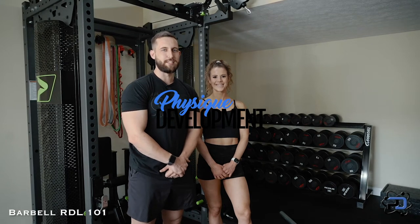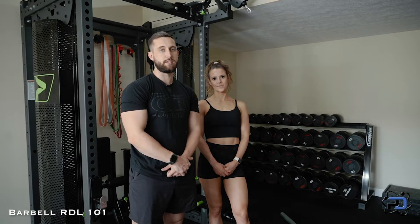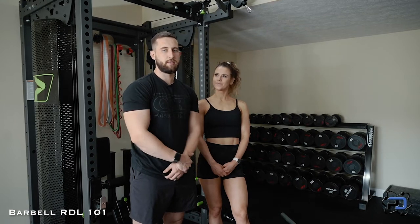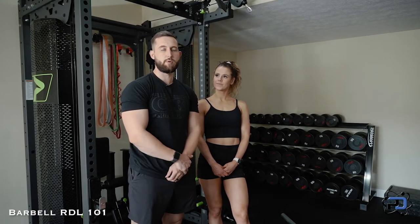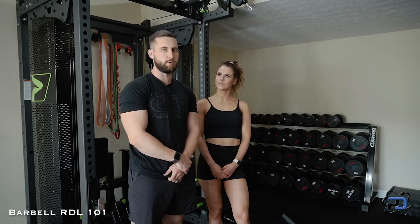Hey guys, Coach Alex here with Physique Development and today we're going to go over the barbell RDL and the intricacies in changing the execution with bent knee or stiff knee, and how they apply and what the difference is between the two.